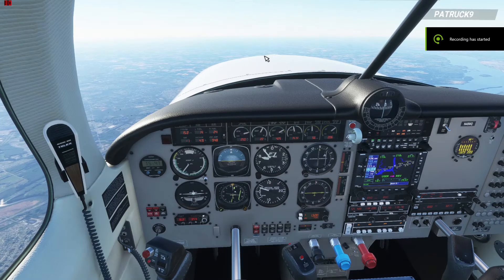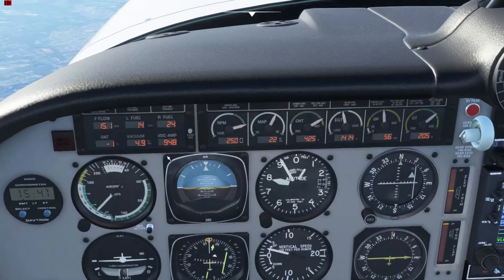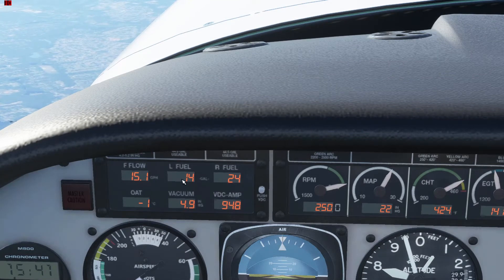Alright, I'm back and we're flying at about 8,000 feet right now. So one of the important things you want to look at is your fuel consumption — we're burning 15 gallons per hour right now. And just this says how much I have left in my left fuel tank and my right — kind of helpful.